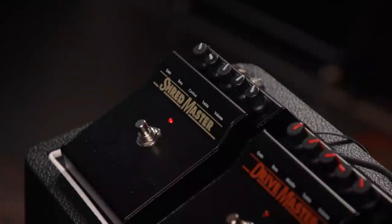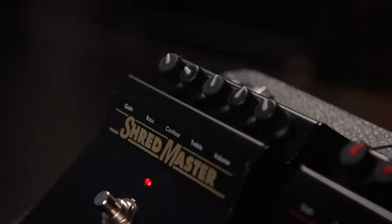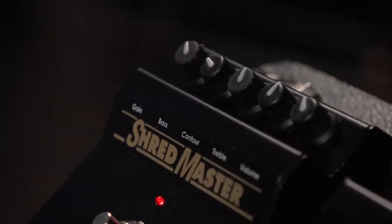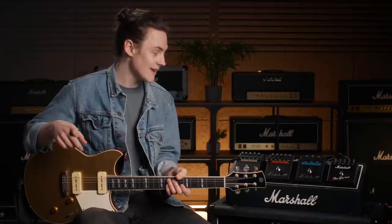Last but definitely not least, we've got the Shred Master. This is the only one which is totally new to me — I've not had any prior experience with this, and it was a little out of my wheelhouse. With the contour control, especially further clockwise, you seemingly get into very much scooped mid-range territory. But keeping it fairly central at noon, it's just a great gain sound. Sounds really cool — very dynamic, cleans up beautifully, and much like the Drive Master and the Governor seemingly has the capacity to turn anything into an unwieldy beast.